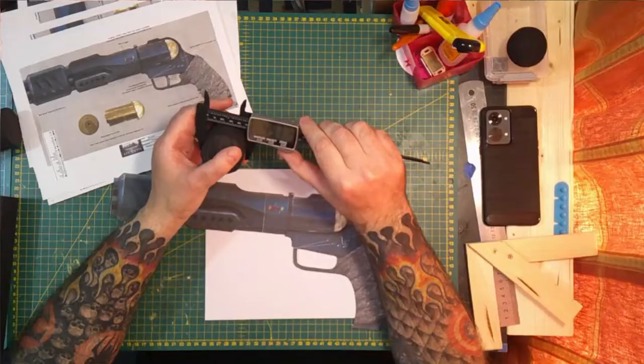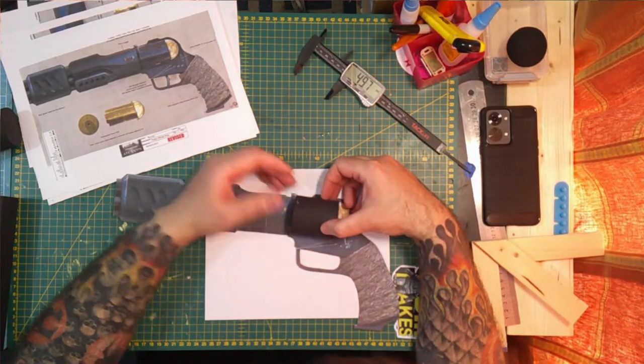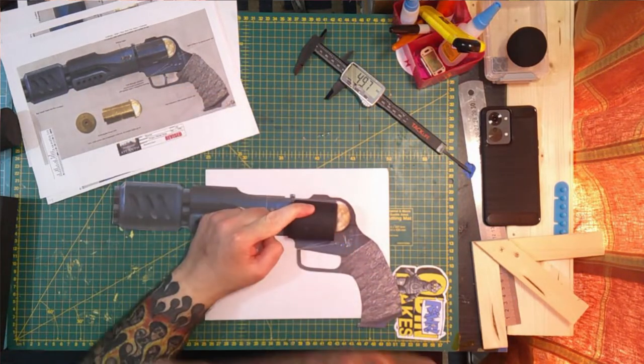I've been thinking about it, sitting in the room just thinking about how I'm going to build it. What I did was I scaled it to my hand, but I also scaled it because I have these dowels — I think they're 40mm, I'll check with my calipers here. Yeah, 50mm. So I scaled it to 50mm, which is going to be the chamber part, whatever the hell that is.